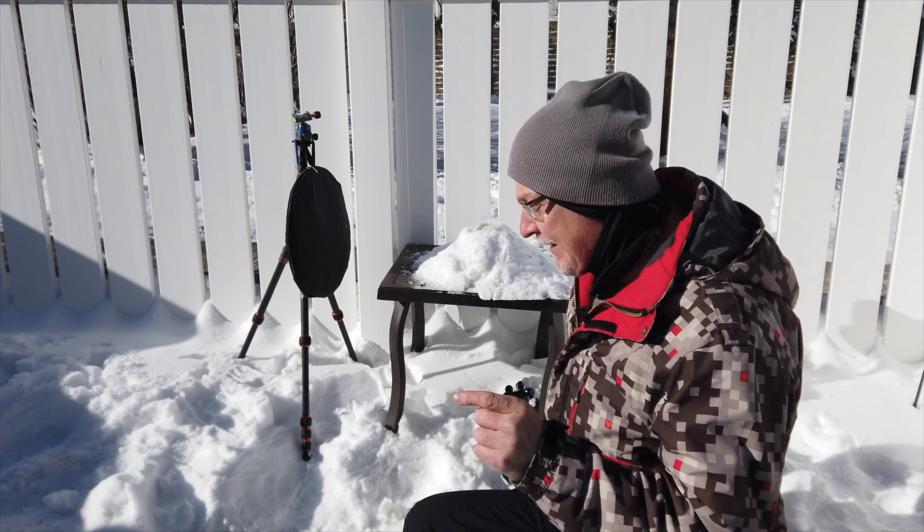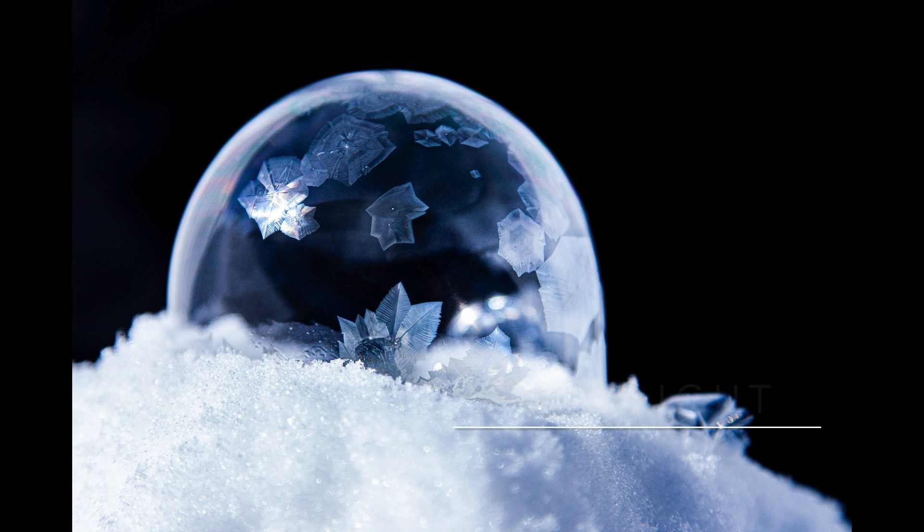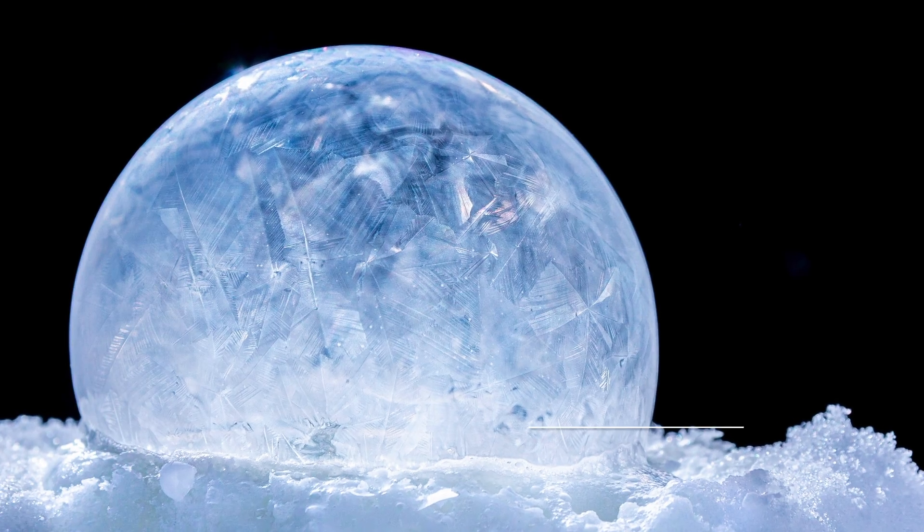Backlit is definitely where it's at — but it's all up to you on what you like: front light, side light, or backlight.